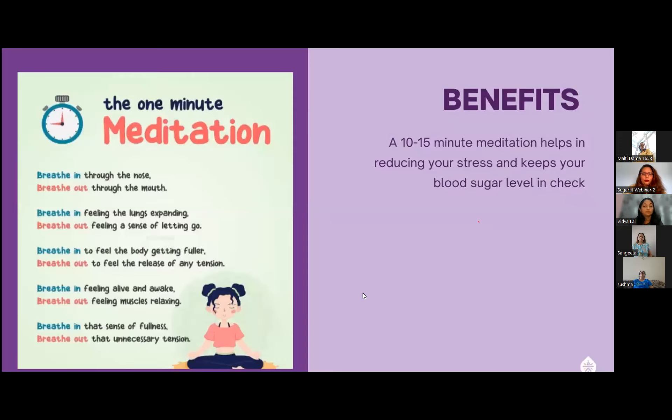Let's do it again — breathe in... breathe out. Breathe in... breathe out.